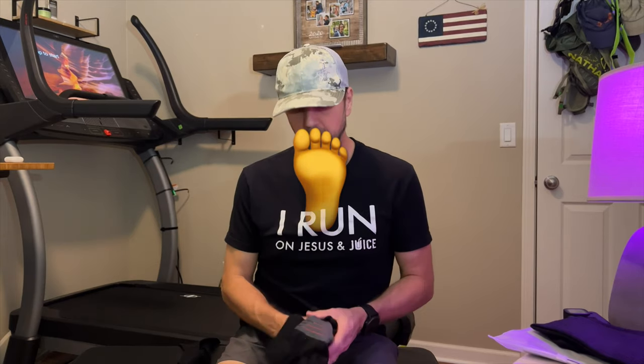Today we're going to talk about my crooked toes and we're going to compare Injinji toe socks to the cheaper V-Well toe socks.